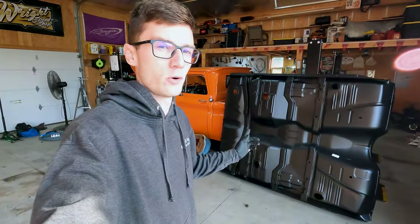All right guys, this is Episode 2 of the Impala project. We've got the car pushed outside right now. We got the motor pulled out in the last video, and right now we're about to show you guys the floor in this car and why I'm going to put a full one-piece floor in it.